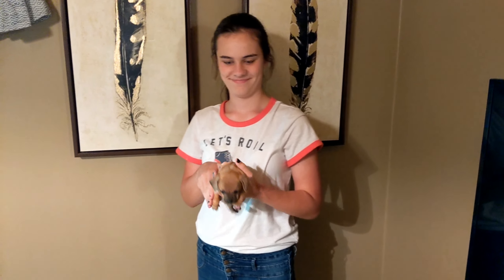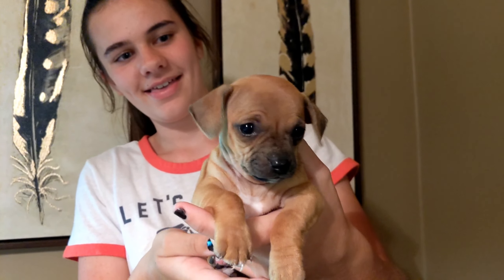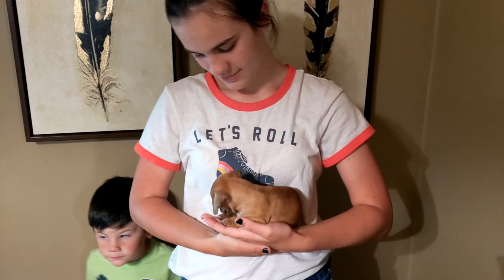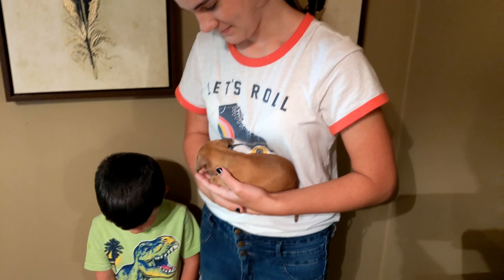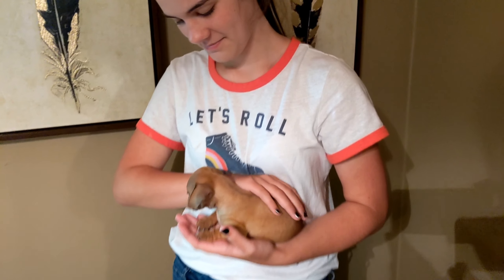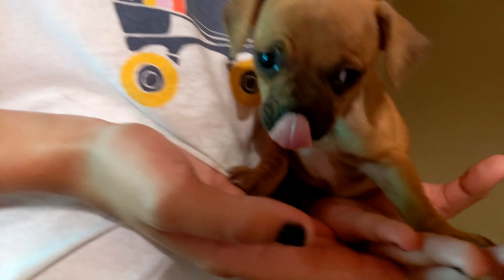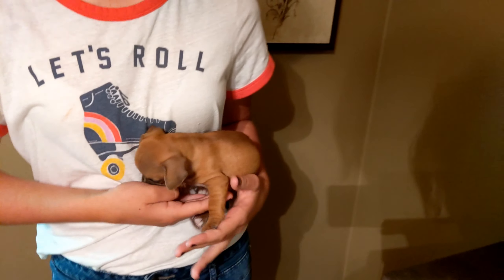Okay guys, this is what we have to show you. We have a new family member — meet Maria! We got her yesterday in Texas and she's seven and a half weeks old. We just love her to death, mostly Addie, who stayed up all night taking her to the potty and slept on the floor with her. She's sleeping right now. Y'all make sure you like, comment, and subscribe. We'll see you later!